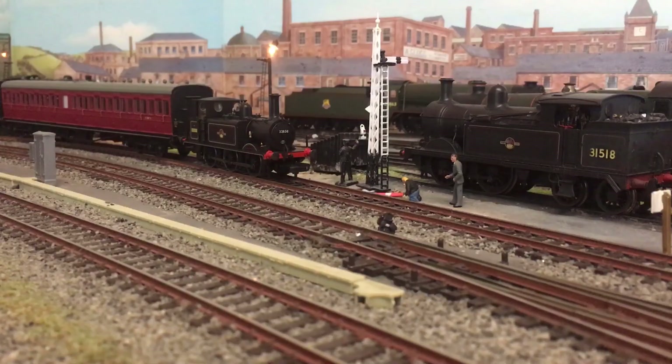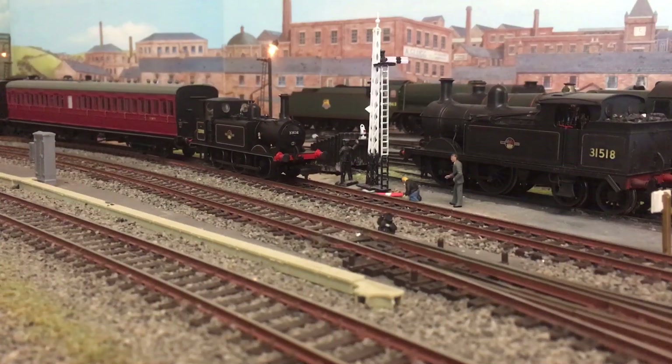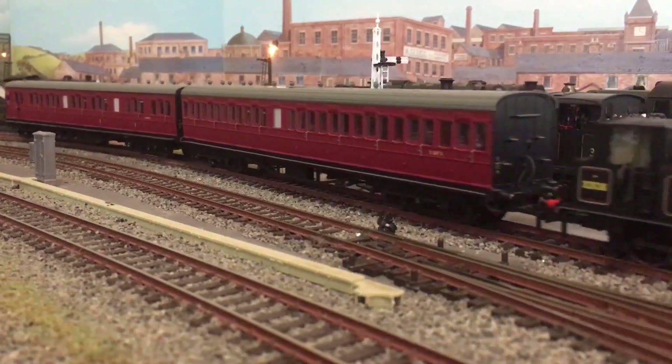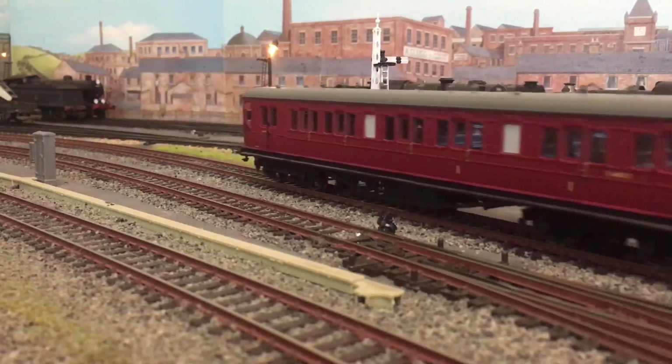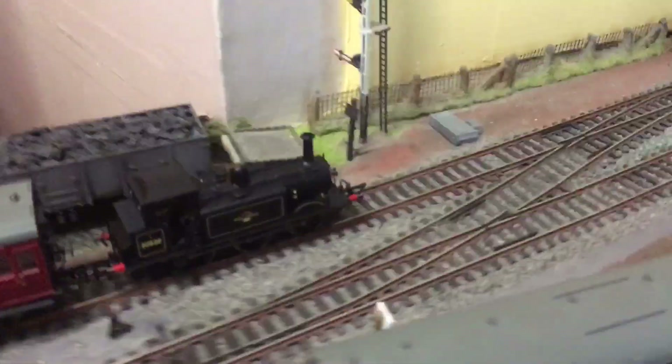It has just finished running in — excuse the rain in the background, can't really help that. It's just finished running in. I've put it with a couple of coaches and I'll do a pulling power test in a minute, but right now we're going to watch it run around. That's the wrong way — can't make that up. I'll set it to a nice steady speed and follow it around for a while.